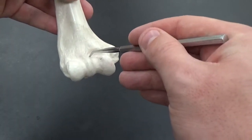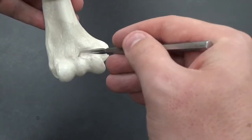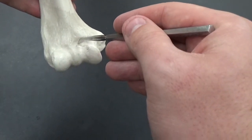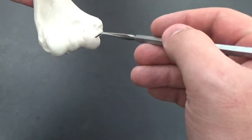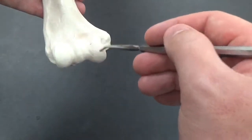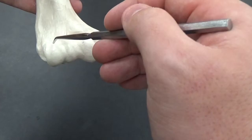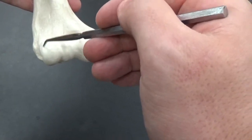You can see this kind of hole right here — this is the coronoid fossa. Then you have two projections here and here. On the medial side is the trochlea. On the lateral side is the capitulum.